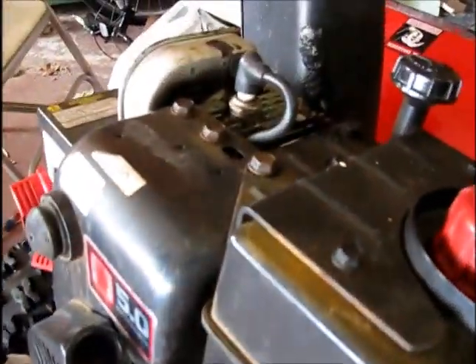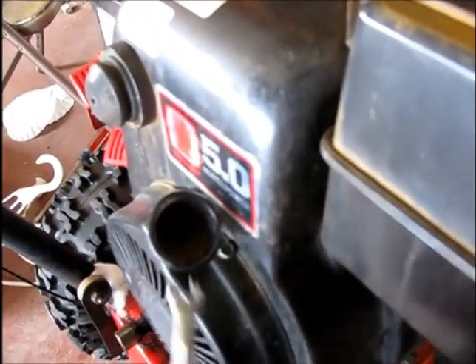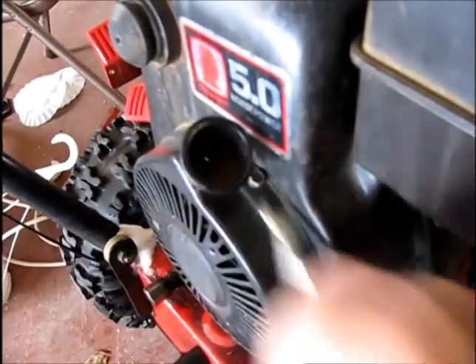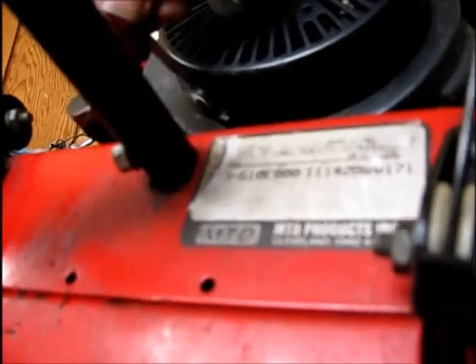First off, we have to take this cover off. There's just a quarter inch — all you can do this with is like a little ignition wrench. There's one screw, a little quarter-inch sheet metal screw here on top. And then also there's another one down here. See this on the bottom. Take this cover off and we'll see what we can do inside there.